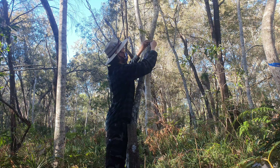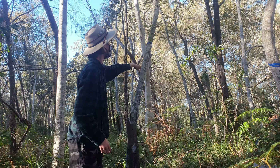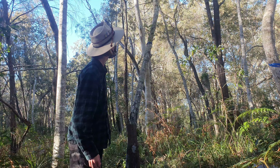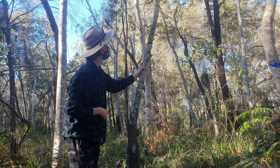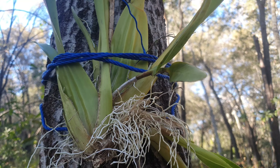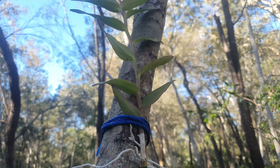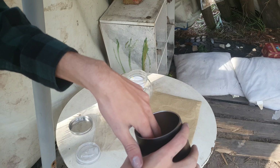I reckon about here should be nice for the second plant. The rope's a little bit finicky — it doesn't tie into a knot very well — but it appears we got the job done. Hopefully that's going to work. All right, back to the chilies.